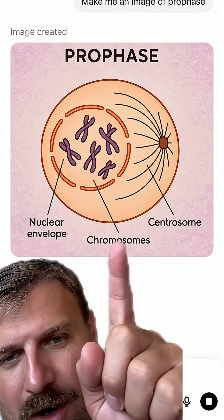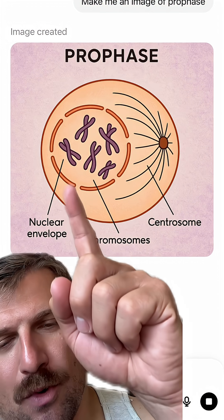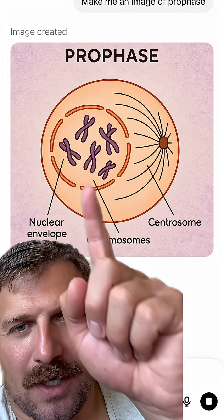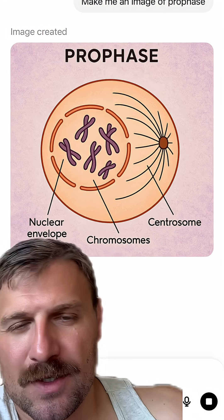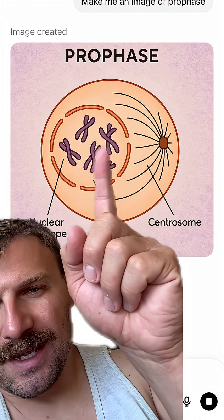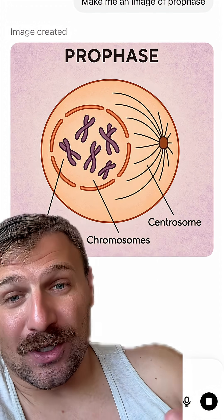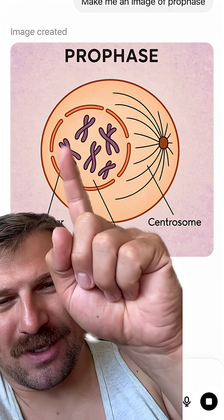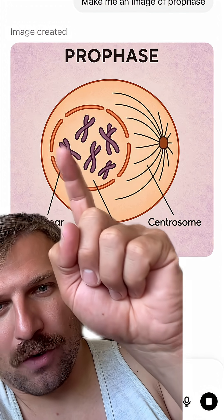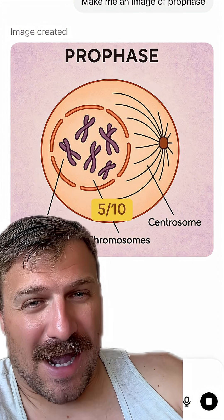A lot of the labels aren't correct. The nuclear envelope isn't even pointing to the outside of the nucleus, and the chromosome label isn't pointing to any specific chromosome. The centriole with spindle fibers — there's only one of them, which I'll forgive — but the chromosome depiction just isn't correct. They look somewhat okay, but I don't like how you can only see one chromatid over the other. I'd give this maybe a 5 out of 10.